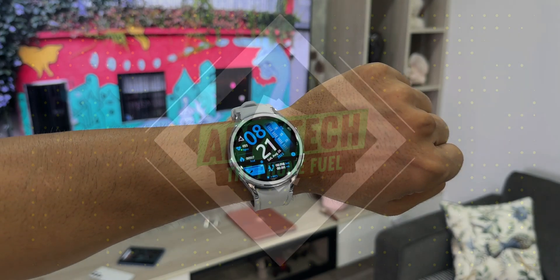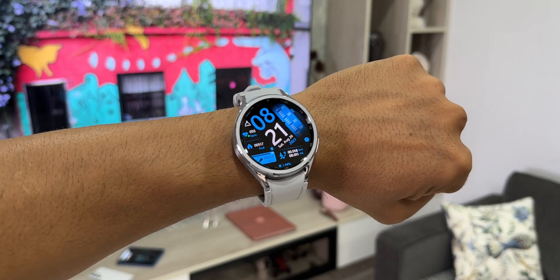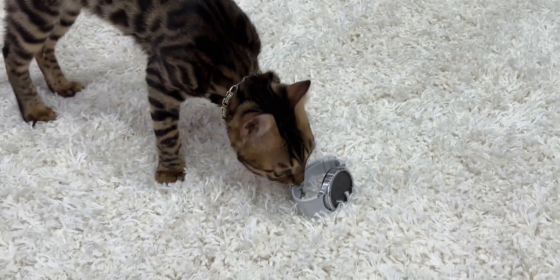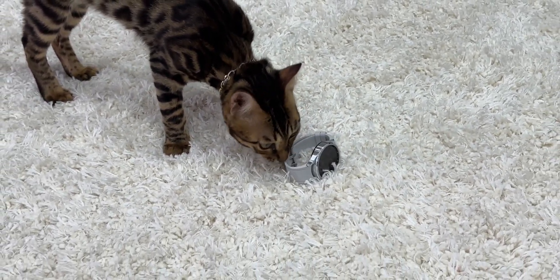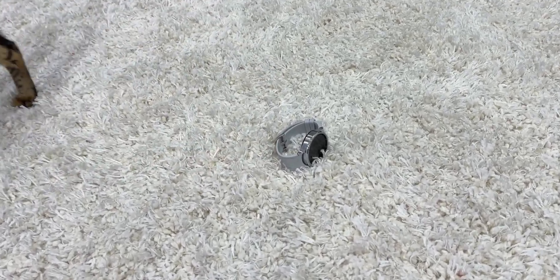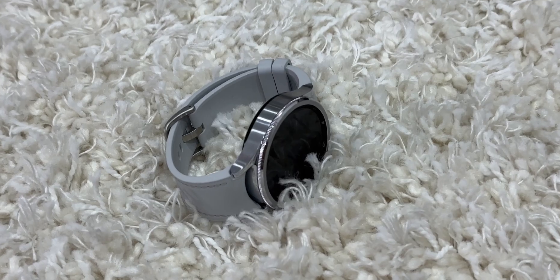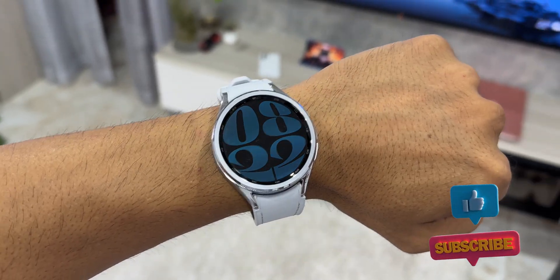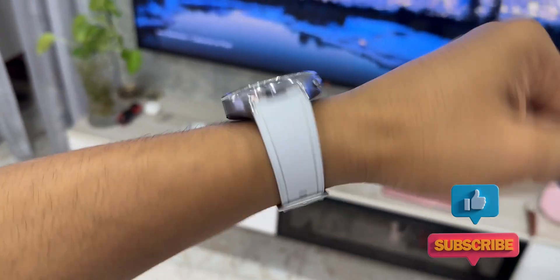If you are curious to know the battery test results of the Galaxy Watch 6 Classic LTE variant, you are watching the right video. I'm going to share the battery performance results of this watch in four different settings. After watching this video you'll know the right settings for you depending on your requirement, and I'll also share some tips for improving battery performance on this watch.